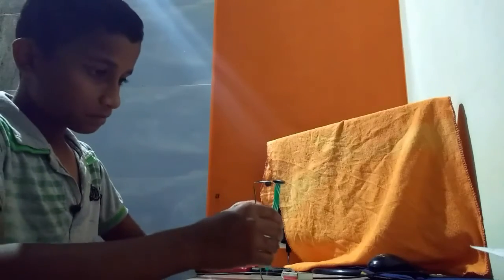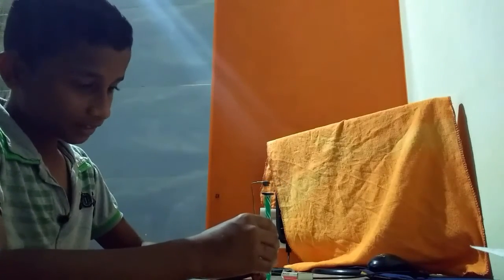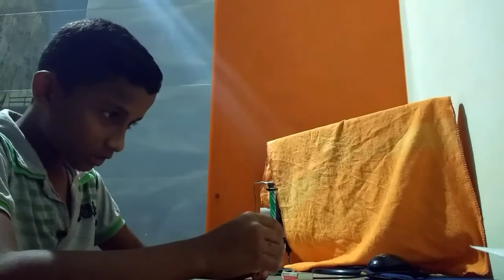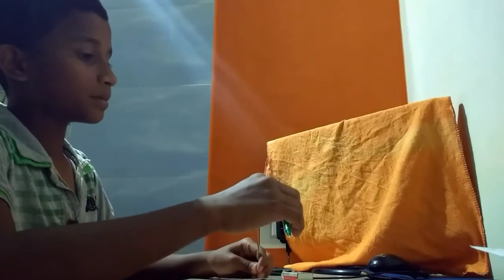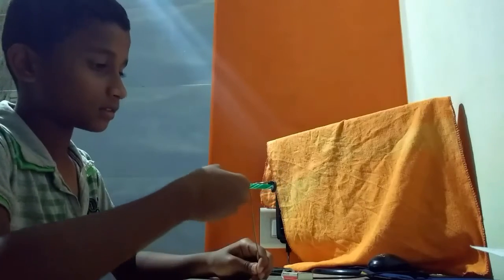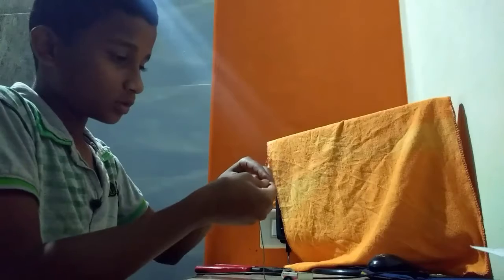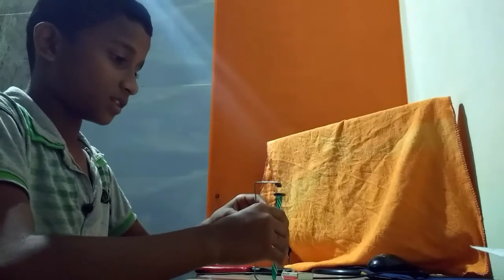After doing this, do like this. Sometimes it may attract, but don't leave it to attract. Slowly do it. Sometimes it may be wrong, but one time it will be correct. It's quite difficult to do it — to split this magnet from one another.